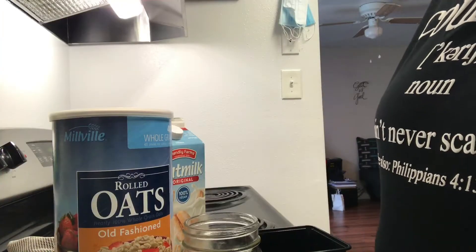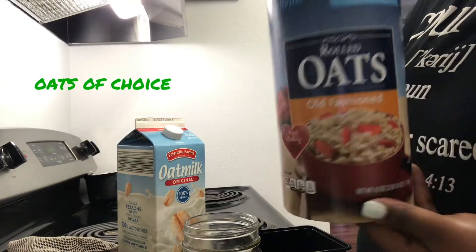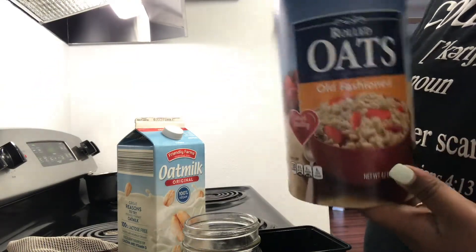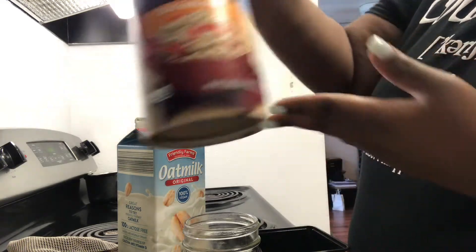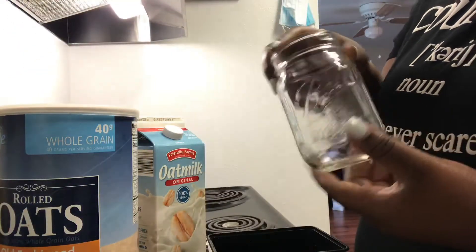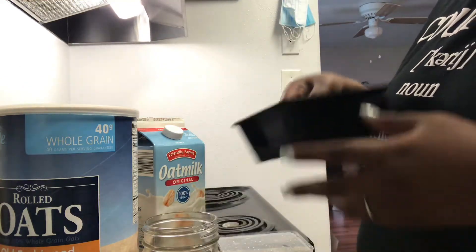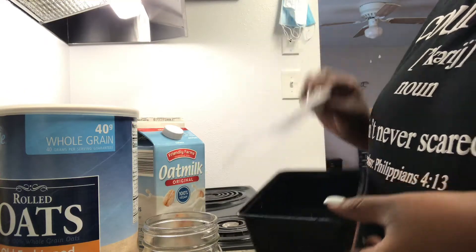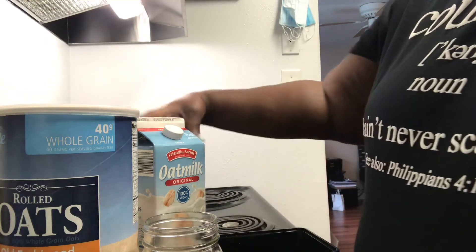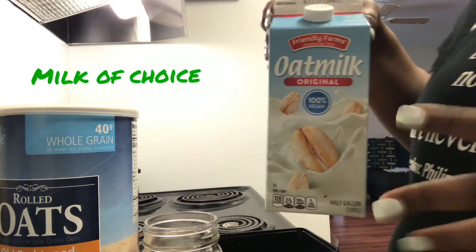For this recipe you will need oats — rolled oats, preferably old-fashioned oats, 100% oats. You would also need a mason jar or a bowl, something that you can cover with the lid. I am using oat milk for mine.